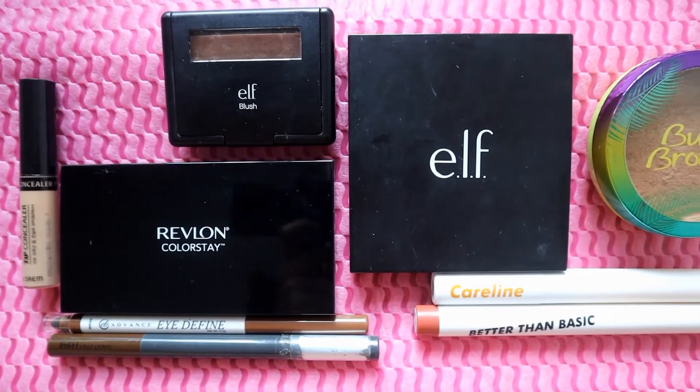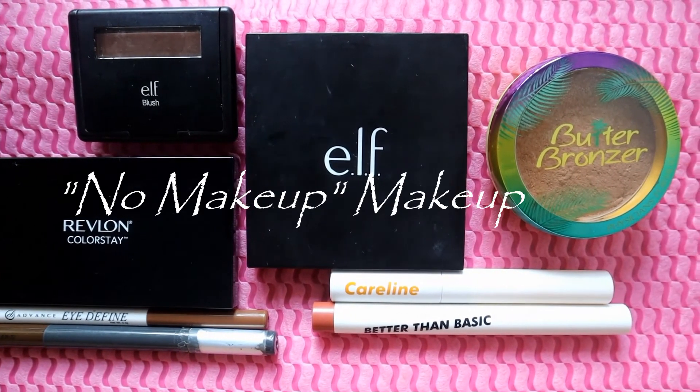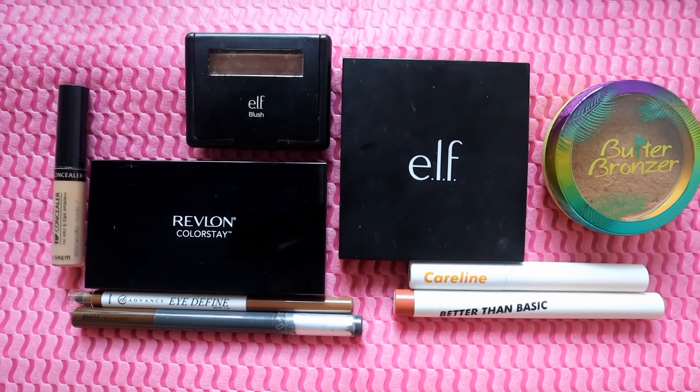This year, I've been wearing less makeup and focusing more on skincare. In this video, I'll be sharing my no makeup makeup routine, which is one of my current go-to looks. And of course, I'll be using makeup from affordable drugstore brands to create the look.